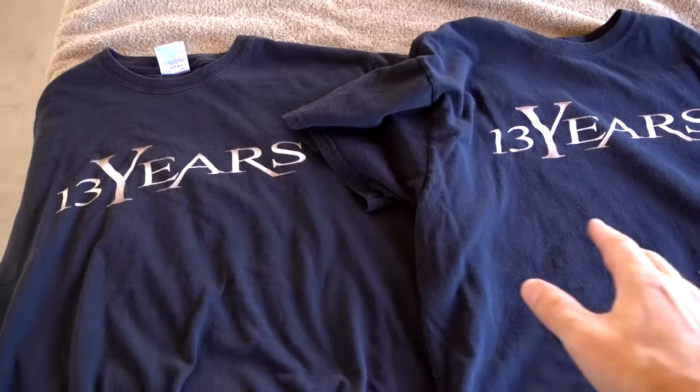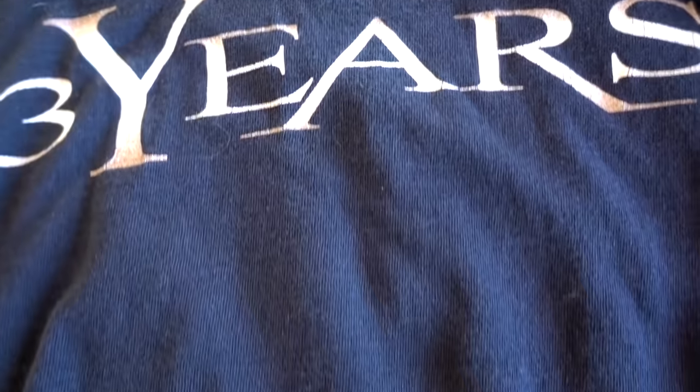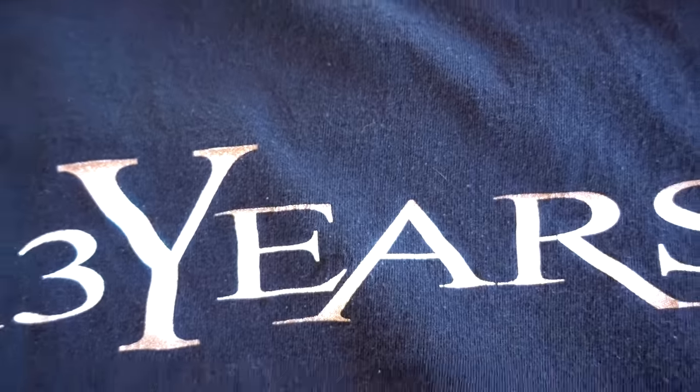These are the Daisy shirts — with the FurZapper and without. With the FurZapper I really don't see too much, and without the FurZapper I really don't see too much either. I don't know if my washing machine is just that good. I see a couple of pieces on each side — they're really kind of close. I don't see a huge difference.